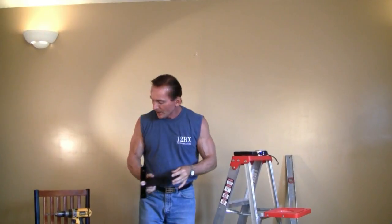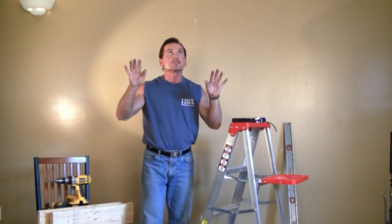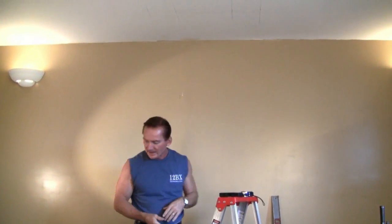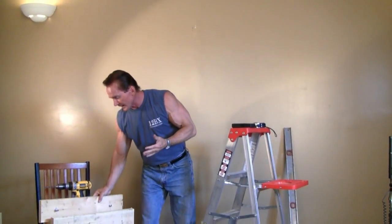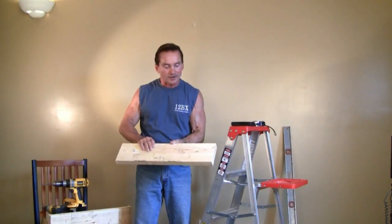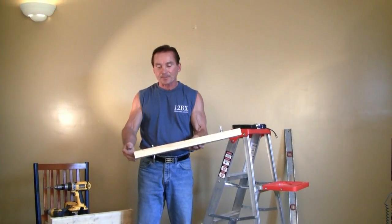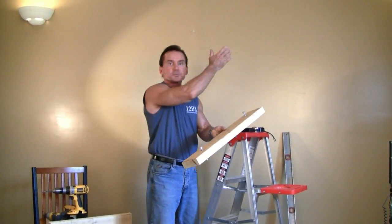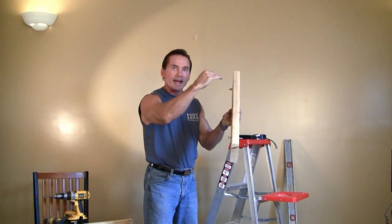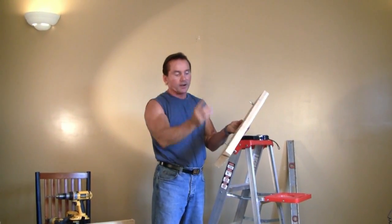Very simple solution. We bridge our two ceiling joists. First, we mark them. Then we get a 2x6 or a 2x4 — I like the 2x6 because 2x4s are such shabby pieces of wood, it's hard to find a good one at the lumber yard. For the extra $2, get a 2x6. I've cut it a little bit longer than my span from ceiling joist to ceiling joist. I want to span this so I can put my ceiling mount bar facing this direction. I've marked it up there and here.